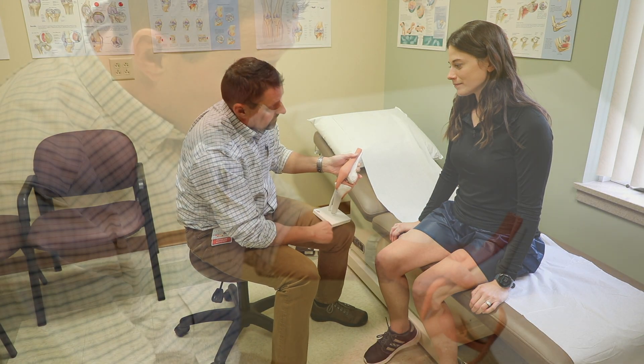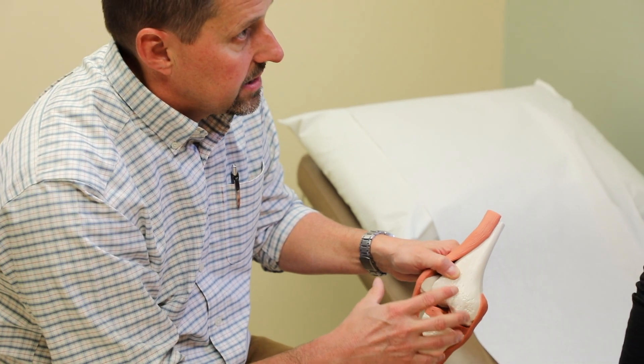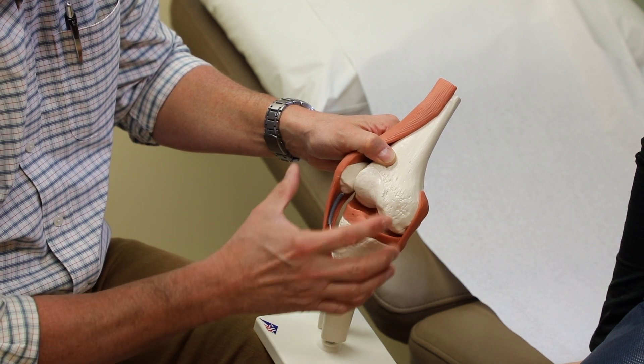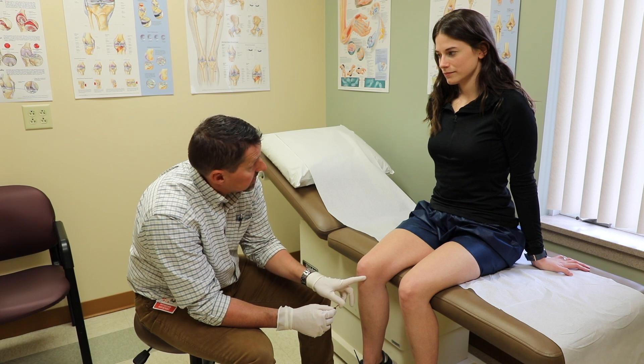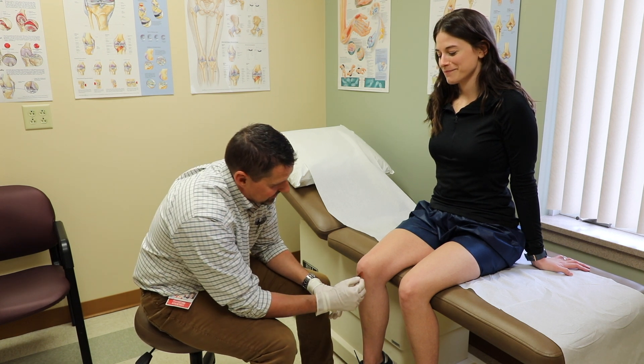In some cases, your physician may elect to perform a gel injection instead of using a corticosteroid. Gel injections can alleviate joint pain by providing cushioning to the joint. If you are allergic to poultry, eggs, chicken, or the flu shot, please advise your physician, as gel may not be appropriate for you.